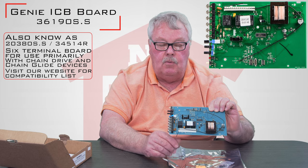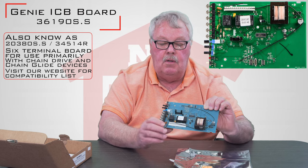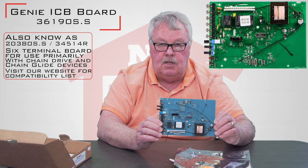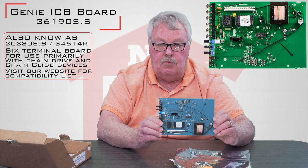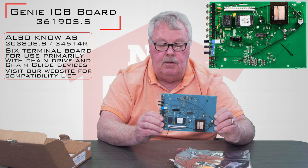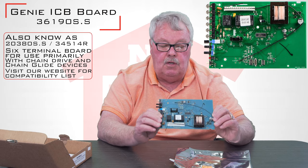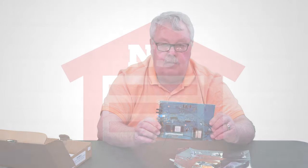If you get into trouble and want some help from us, by all means pick up the telephone and give us a call. We've got cross-reference material that should allow us to help you in any situation. And if we can't solve your problem, we can always get you over to the factory people at Genie as well. So if your operator board has quit, it won't work again until you get a new one — come get them and enjoy it. Thank you very much.